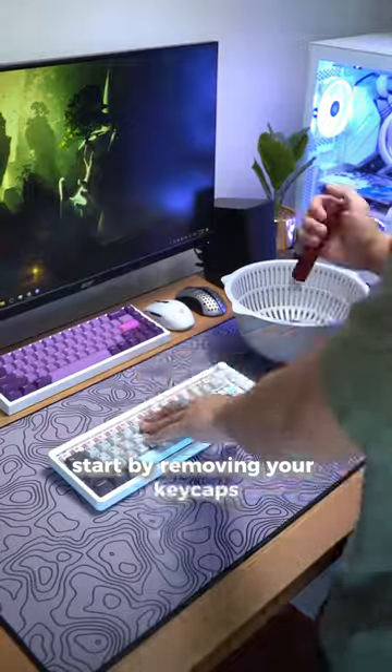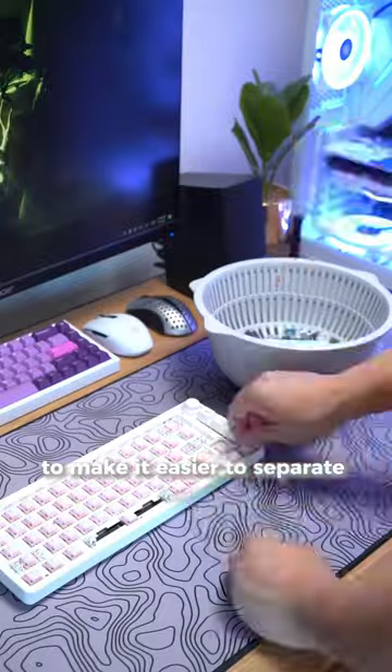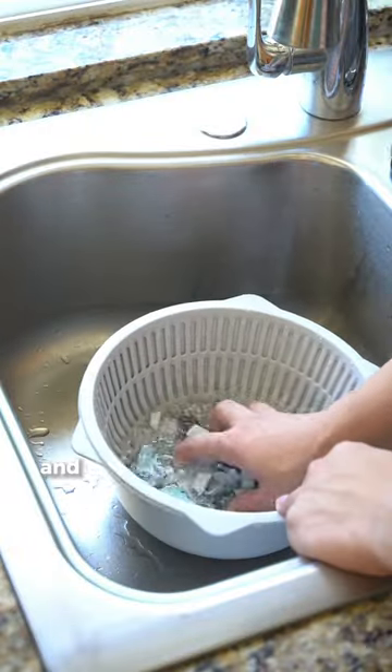Start by removing your keycaps and tossing them into a container. Here I'm using a strainer bowl with another bowl underneath to make it easier to separate later on. Give them a good rinse with some water and soap and then lay them out to dry for a bit.